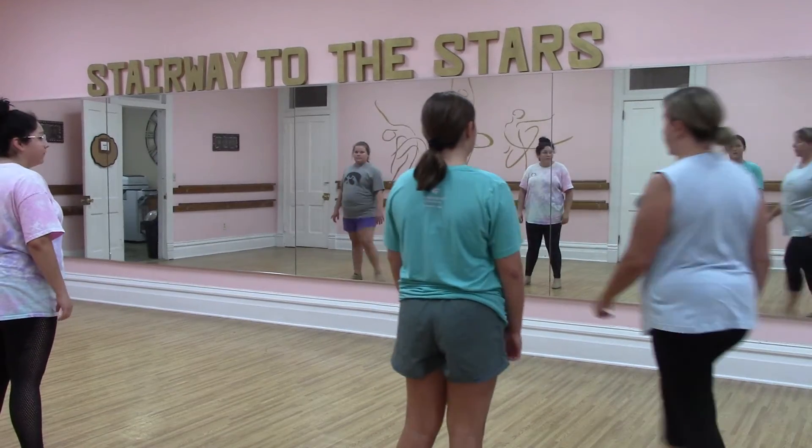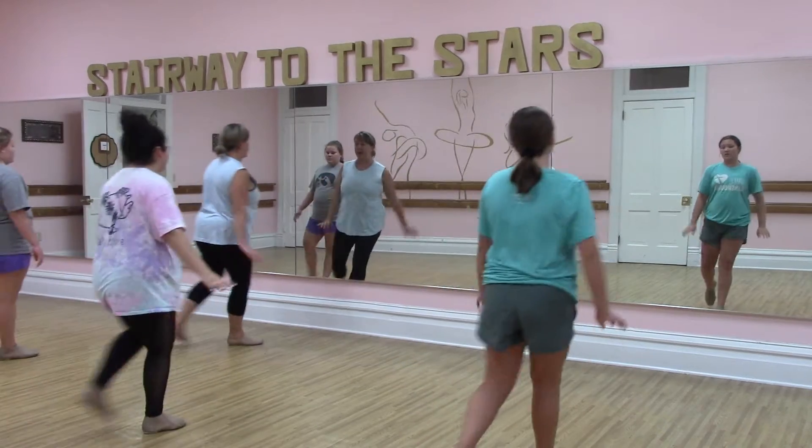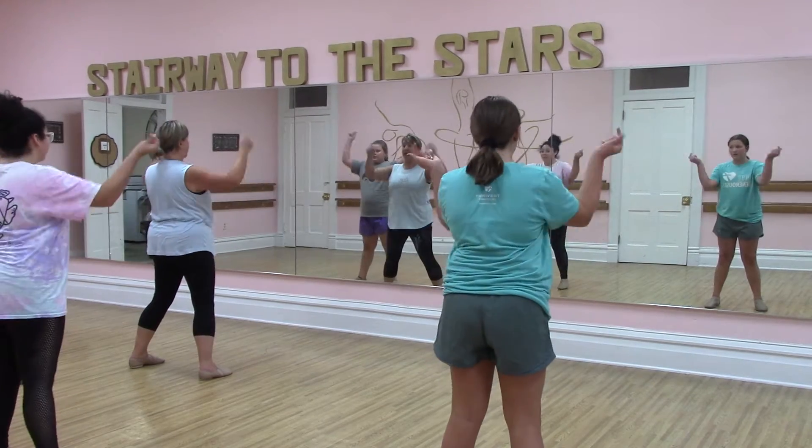With the jazz square, you guys have to step forward. So the other way you're losing counts. So you have to go one, two, three, four, five, cross, and track here.